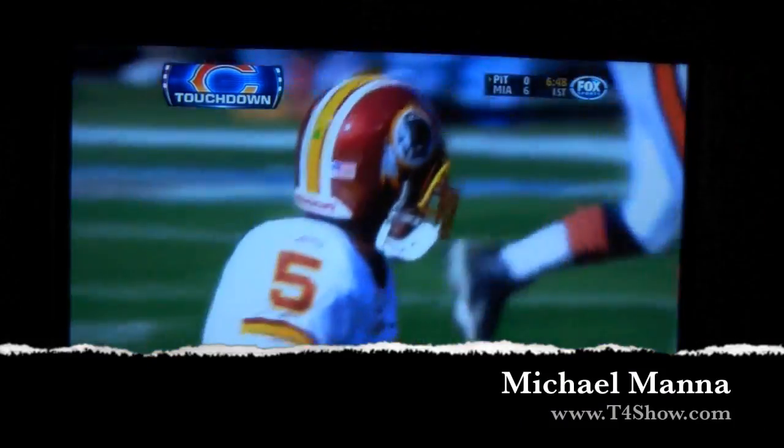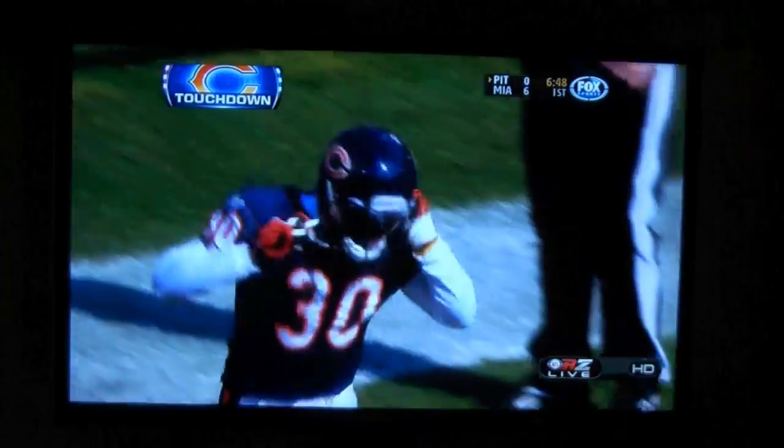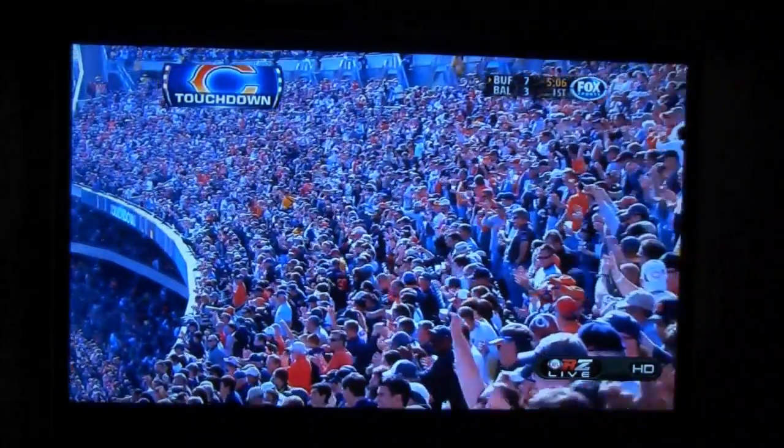Hey everyone, welcome to the T4 show. My name is Michael Manna, and as you can see here, I'm watching the NFL Red Zone channel on Comcast Cable, and I'm going to be using my Google TV today.